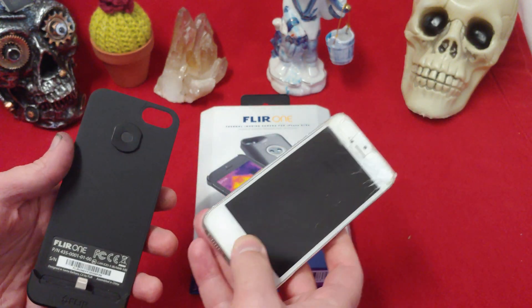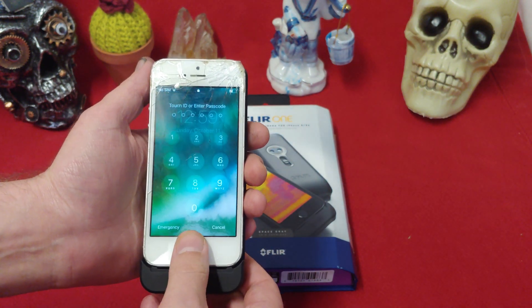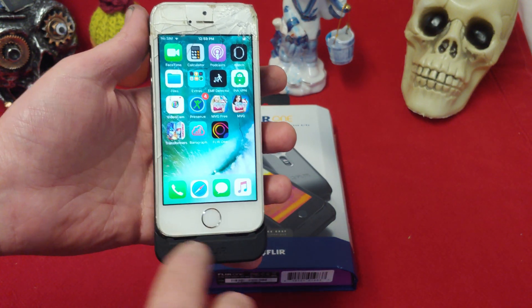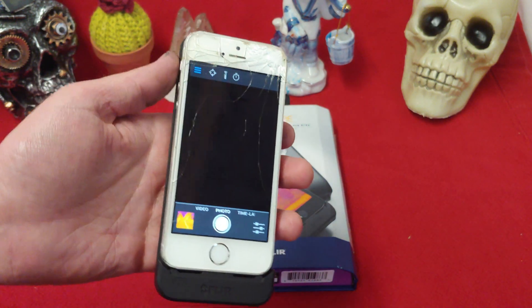So here we've got our old phone — this is the only version I could find. It takes a 5S or a 5 iPhone, of course, unless you want to carve off the sides, and I'm 99% sure it would work fine.